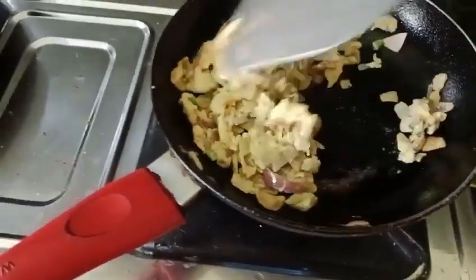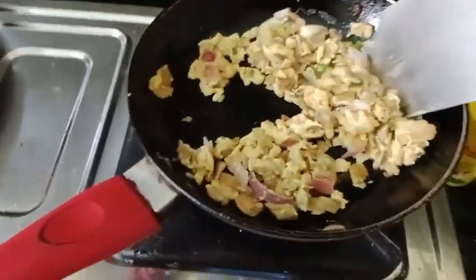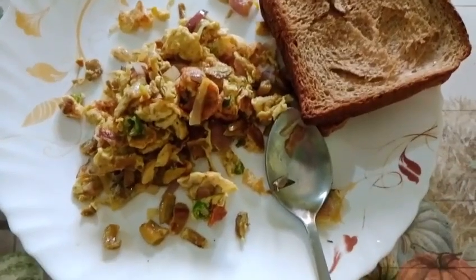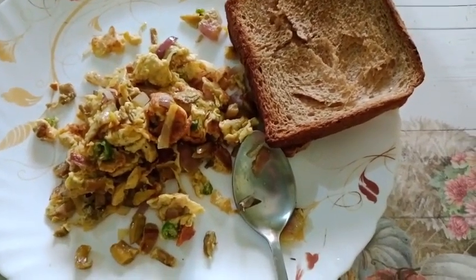It's already ready after cooking and mixing for one or two minutes. Serve it with bread for the morning breakfast.